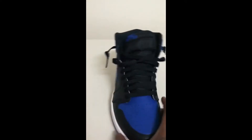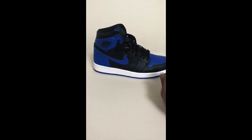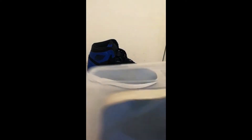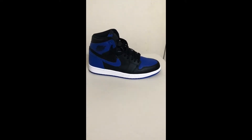Alright, now we're going to put this pair back here, let that pair sit there, and we're going to get the 2000 pair. Here we go, it's a new box — let's break out these bad boys.